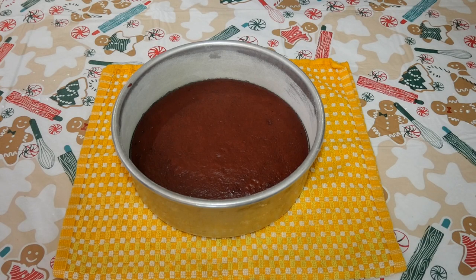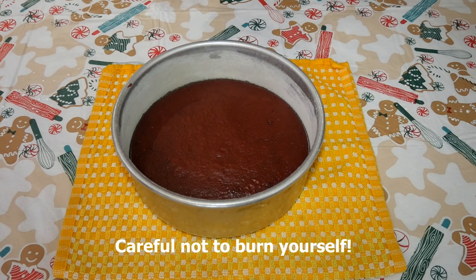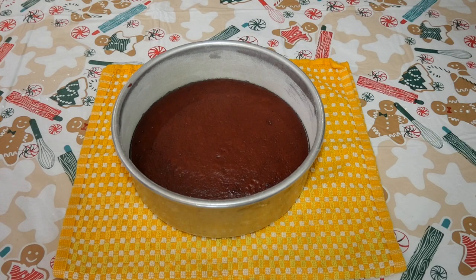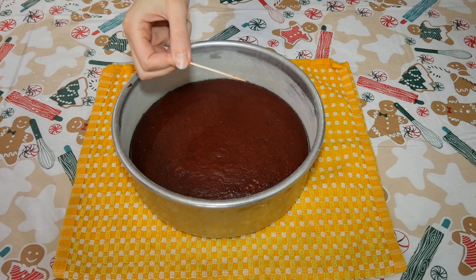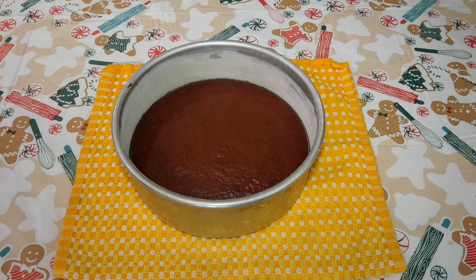It has been 25 minutes and our cakes are done. There are two ways to check to make sure it is done. The first is the poke test — poke lightly with your finger, and if it does not leave an indent, it is done. The other is the toothpick test — insert a toothpick, and if it comes out clean, you know your cake is done. Now we will let our cakes cool before adding the cheesecake layers.